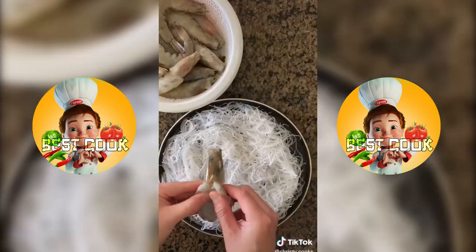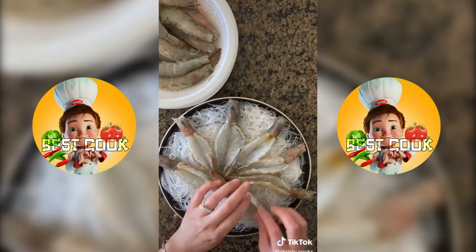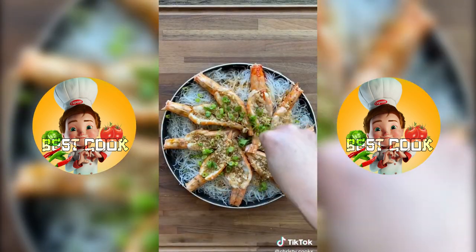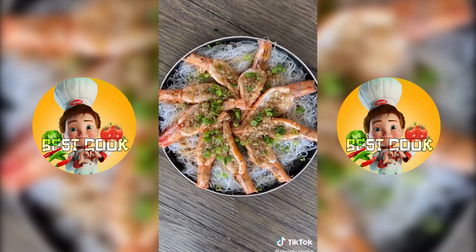Next soak some mung bean noodles and transfer to a plate. Place the prawns on top and then add the garlic sauce. Steam on high heat for 7 minutes and then top with a little bit of soy sauce and chopped green onions.